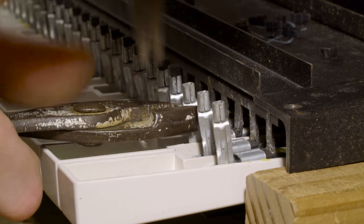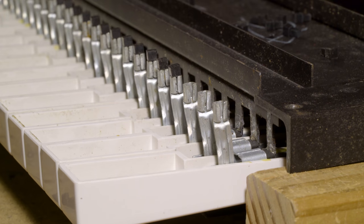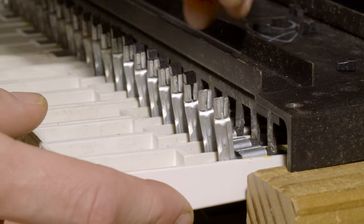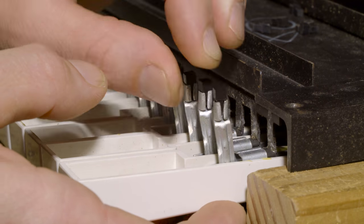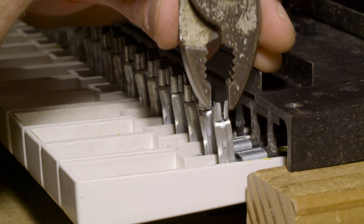Next, with a pair of needle nose pliers, we're going to pry open the keyframe. We're using another pair of pliers to hold the hammer steady. Now we can insert our Vintage Vibe hammer tips. Finally, we can close the hammer to secure the tip by squeezing it firmly with our pliers.